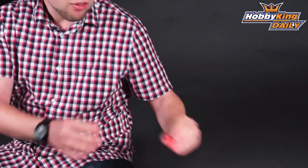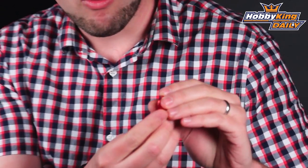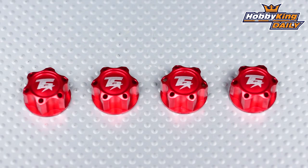Hey, Byron here from HobbyKing.com. I have some new car accessories to show you today. These are TrackStar Wheel Nuts for 1/8 scale RC cars and trucks. Very, very cool.